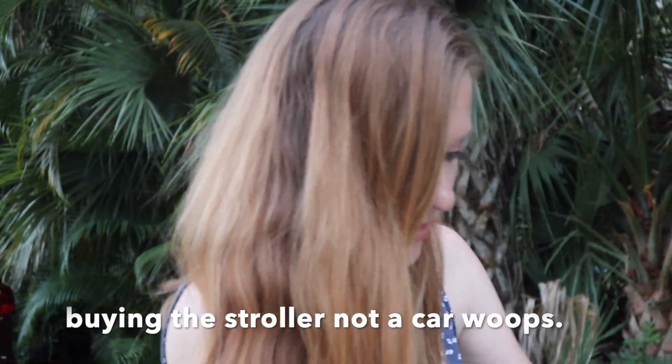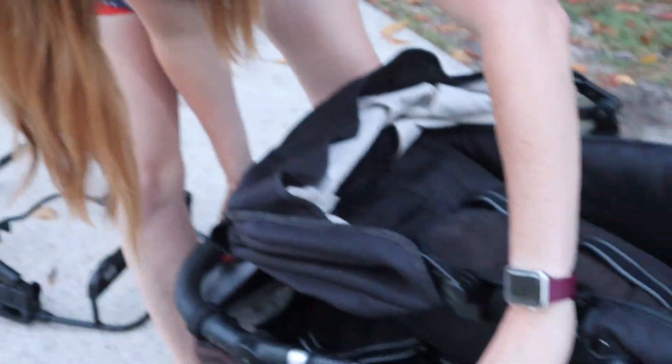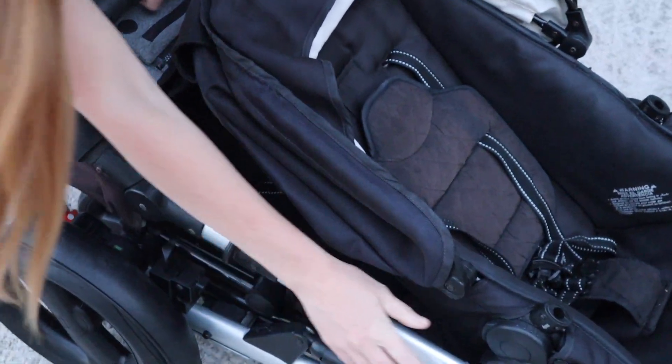I would very much advise that if you are getting this stroller, you put it in the trunk of the car first, because it's really big. So if you're going to buy it — it's a mid-range stroller running about $599 right now with the rumble seat — it's a big purchase. And if it's not going to fit in your car, that would really stink. And that is not including any additional items.